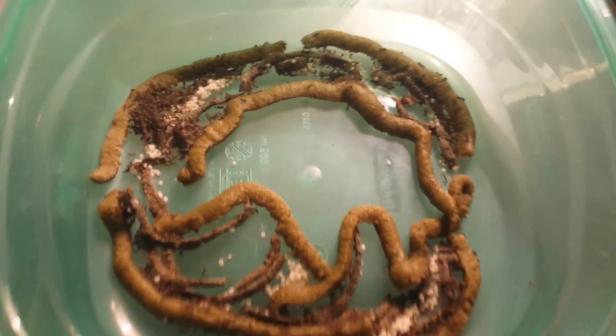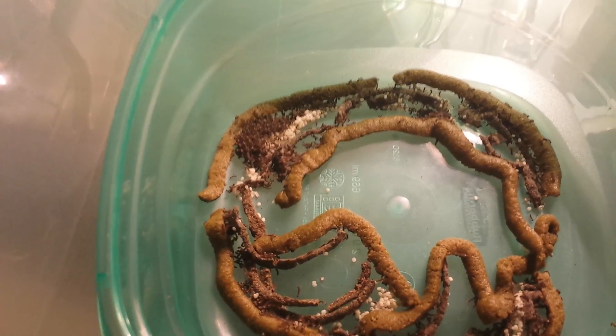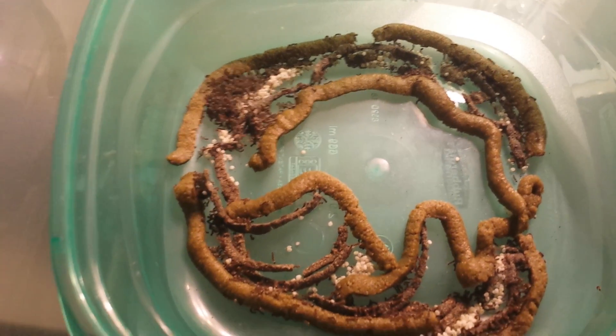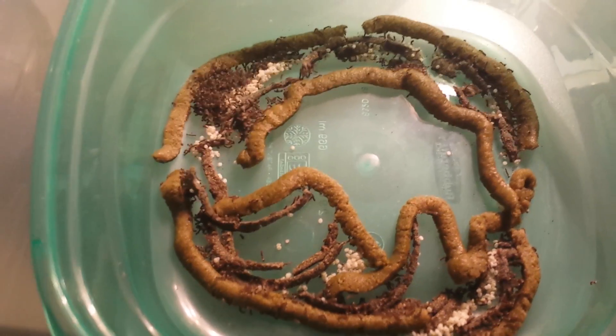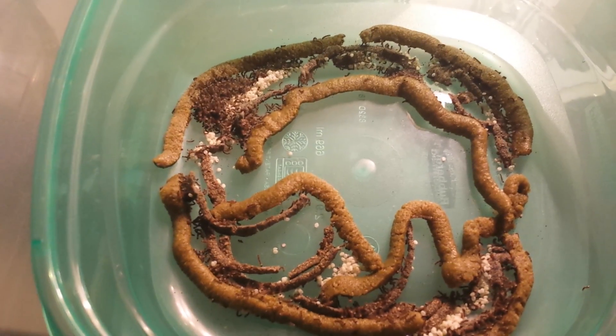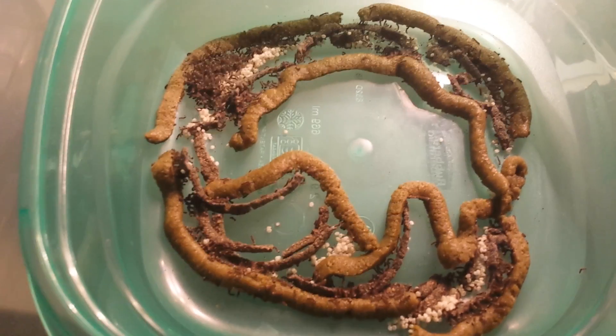I just wanted to show you guys what I do every day. It's quite a bit of work, especially when you're hatching 25,000 to 50,000 worms a week. This is just one step of the process.